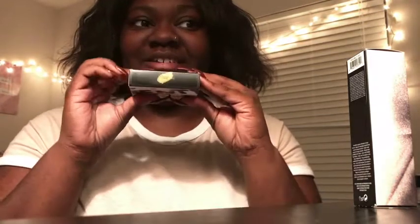I also got the highlighter — the Killawatt that everyone's been raving about, in Trophy Wife. So I'm really excited to use this. Go ahead and open the packaging — they're so pretty.